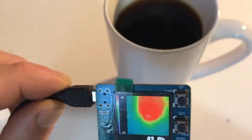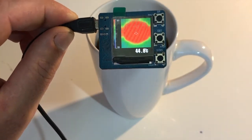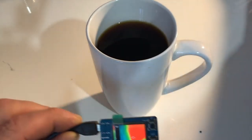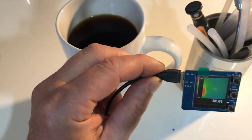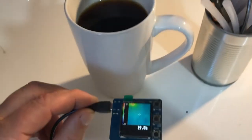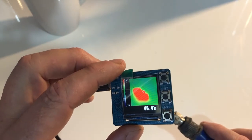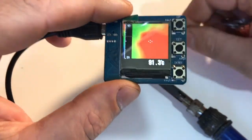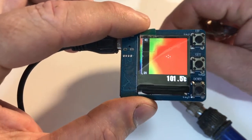Here's my freshly brewed tea. Now the soldering iron, which I've just turned on — it's up to temperature now. The sensor appears to max out at about 100 degrees.